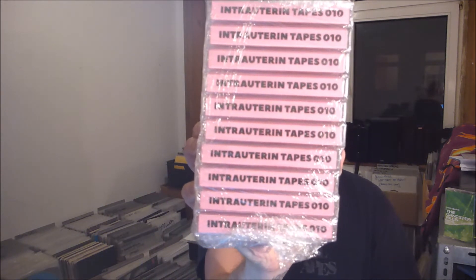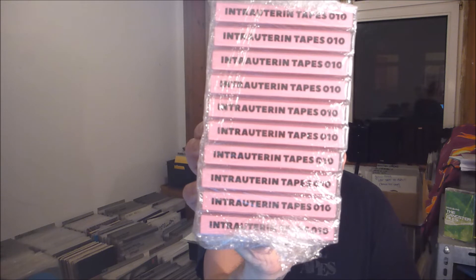Intrauterin Tapes 10, Booty. I've been teasing this on Instagram for a while, and if you've followed me on Instagram and seen my story today, you might have seen a photo of a big box I picked up right before I went to the vinyl warehouse — a huge box like this.